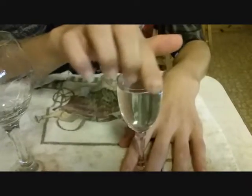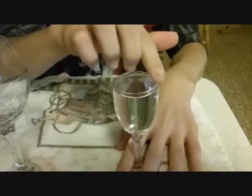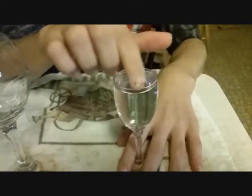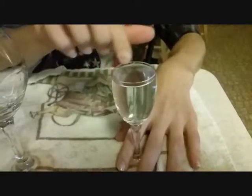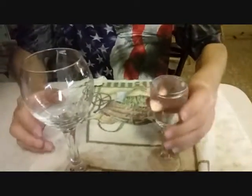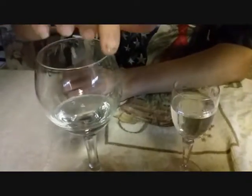Unbelievable — just by going around the rim. You have to press very lightly too. You're gonna change it — you want to fill that up with some water? Okay. Well, that one went right away! Holy cow. And then the amount of water changes the pitch.